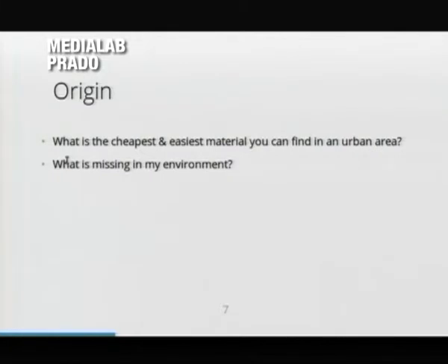The origin of this work is actually — I had this question in mind: what is the cheapest and easiest material you can find in urban areas, and what was missing in my urban environment? The easiest thing I could find were pallets, because once you start looking for them, you find them pretty much everywhere, all around the city.